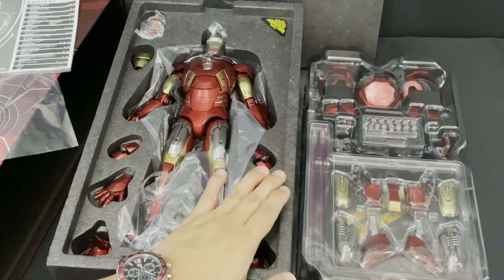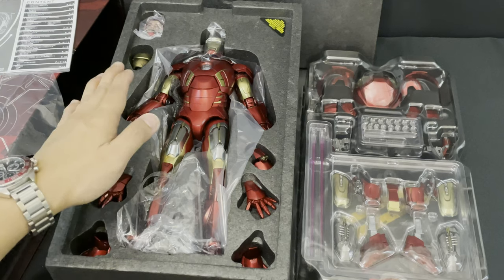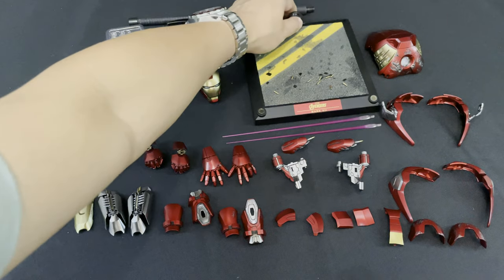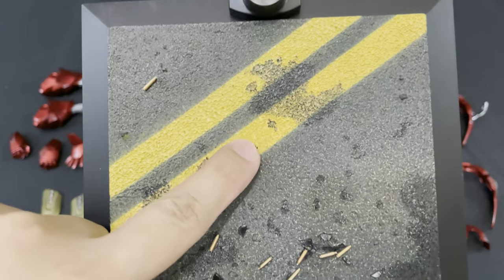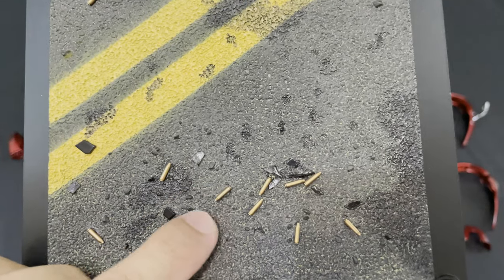We're done with the packaging. I will line up all the accessories that come with the figure, and then we are going to take a closer look at the Iron Man Mark 7 diecast. So here are all the accessories that are included. Let's start off with the display base stand. You can see the oil stain pattern here, a shattered glass design, and bullet casings design on this display base.